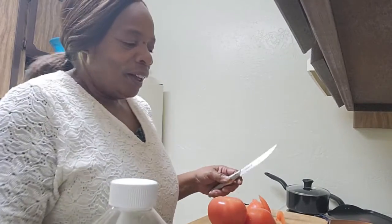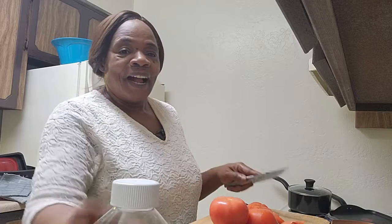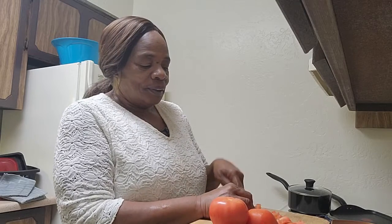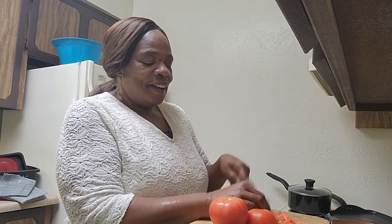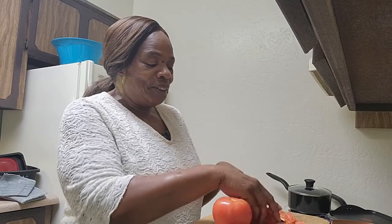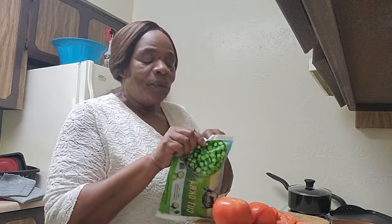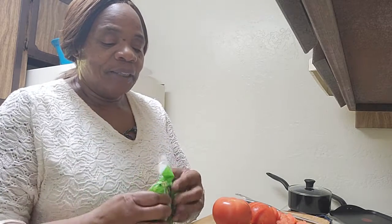Hey everyone, my name is Pamela. I'm going to show everyone how to make my okra and tomatoes with bell peppers and onions. I had to crop this up because my camera didn't reach low enough to record. This is my first time cooking on the channel — welcome to my YouTube channel. I do have the bag open; I'll use the frozen okra. I really prefer fresh — that's the old-fashioned school way — but sometimes it's hard to find fresh okra.